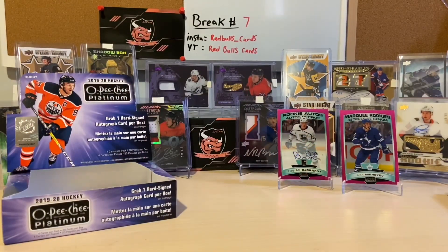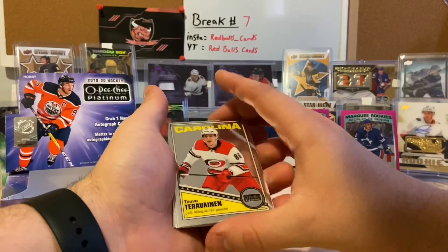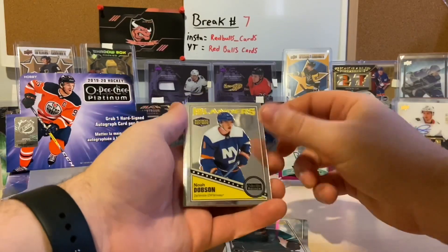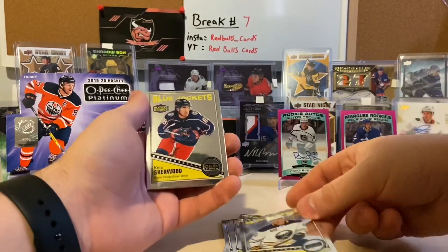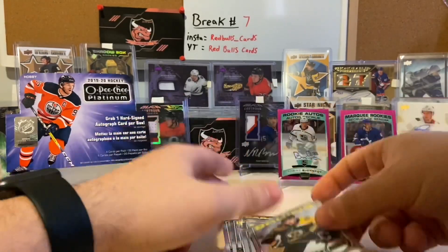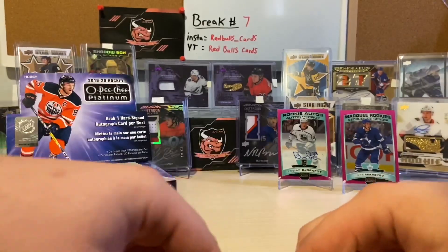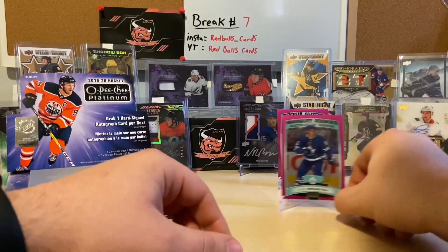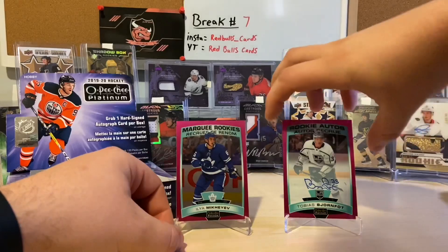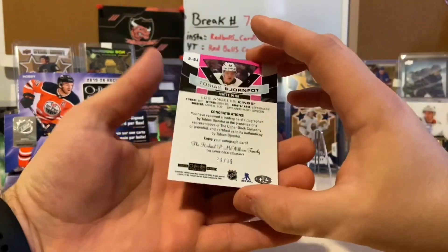So that's all the packs open — we can do a little review. I think it was an okay box; it could have been better, our auto could have been better. For our retros we had Teuvo Teravainen, Brett Burns, Noah Dobson rookie, Victor Olofsson rookie, Cole Sherwood rookie, Nathan Bastion rookie, and Brad Marchand. We obviously had our Ilia Mikhayev Matt Pink marquee rookie, and our Tobias Bjornfot rookie auto Matt Pink numbered to 99.